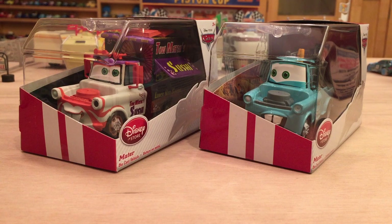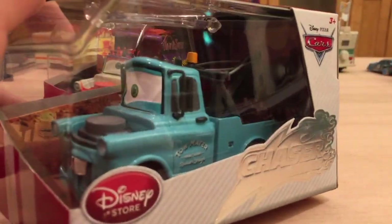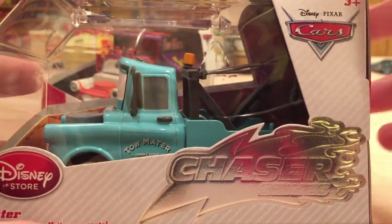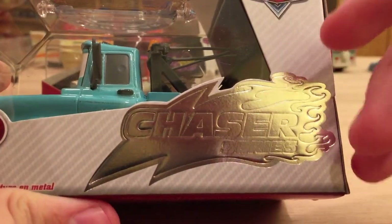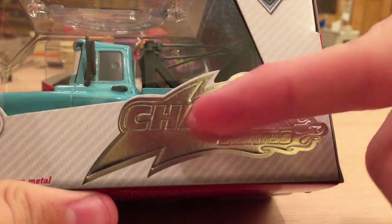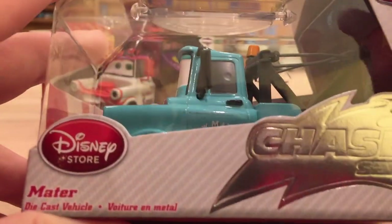Those cars have surfboards on top and just look really cool. These are two Maters I was able to acquire over the summer. I'm not sure if there were any other Maters — I don't believe there were in the chasers, just in the regular basic line. I do know there were some Artist Series Maters, but these are the basic ones. All the new cars that Disney Store releases are called Chasers, as you can see in this silver logo — it says 'Chaser Series' there.